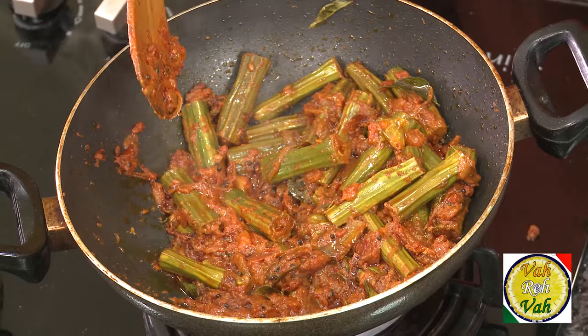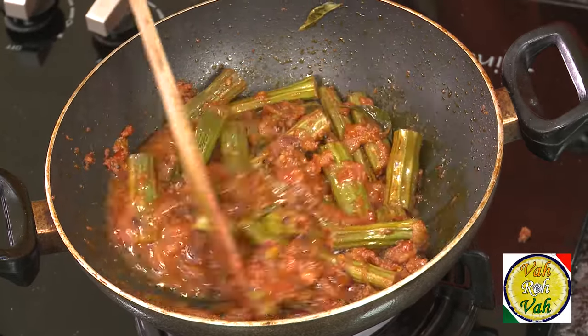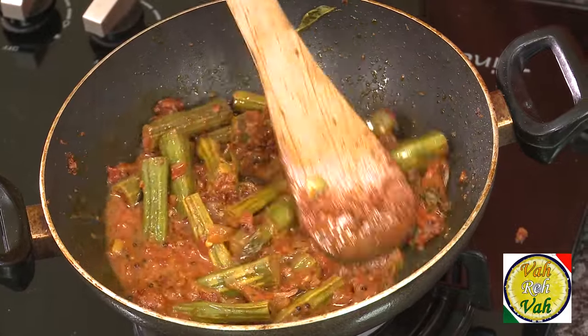Look at these tomatoes — they are slightly mashed up. Now you can add some water and mix this, then put the lid on and let it cook for another four to five minutes and it will become a nice gravy.